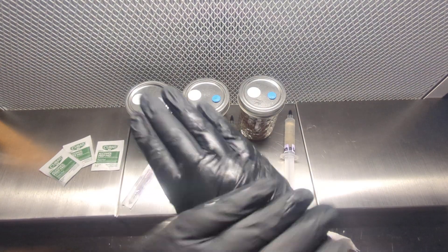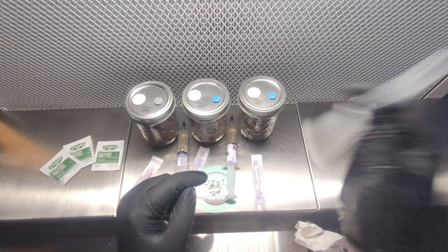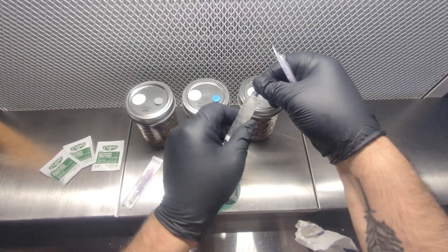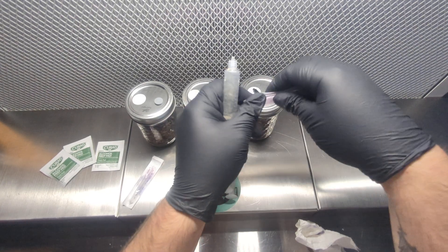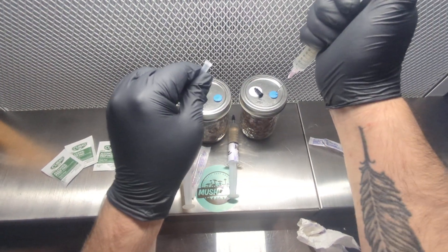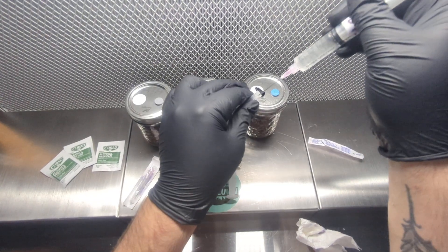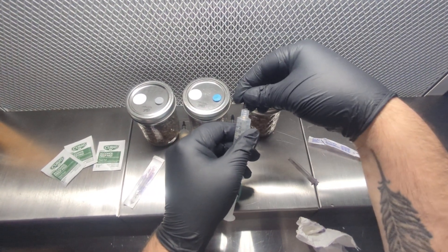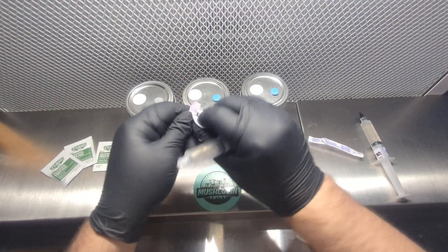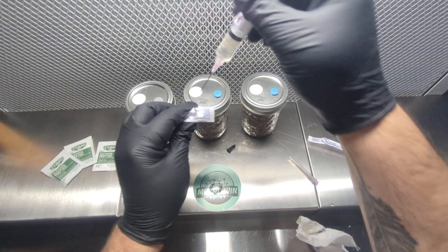I'm going to give my hands one more nice little spray to make sure nothing's on my gloves. I'm going to get the liquid culture and shake it up real good — sometimes it'll clump really hard so you've got to get into it. I'm going to take this, take the cap off, and work quick and smooth. I'm putting approximately two CCs into the H1, putting it right in the middle, pushing it down, not moving around too much — just straight in. Pull it out, cap it, and put the cap back on for later use. I'll do that with all three.